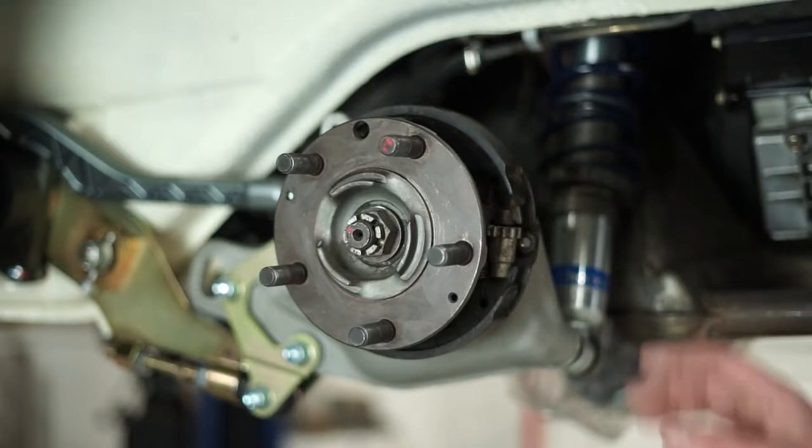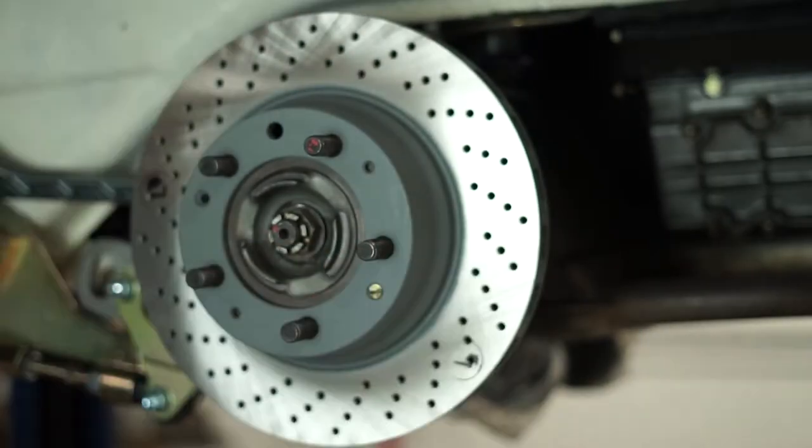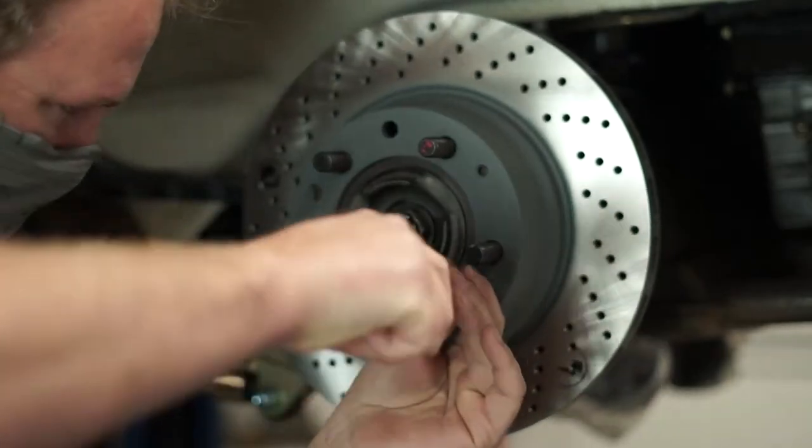The rear rotor is a simple replacement. Be sure to adjust the parking brake to the new rotor, and simply slide the rotor over the rear hub and tighten into place with the screws.